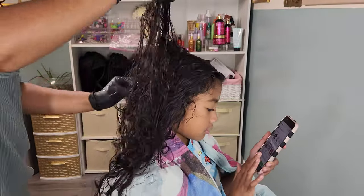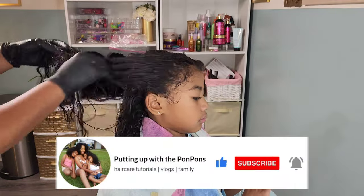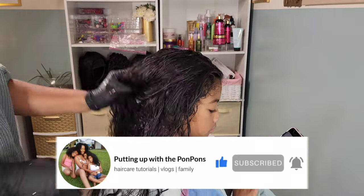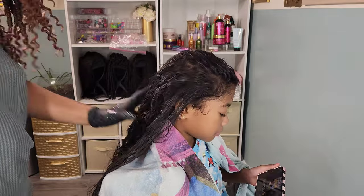Before we go any further, let me not forget to invite you to hit that subscribe button located right below this video. Come join the family, we would love to have you. And to all of my returning subscribers, hey mama, hey friend, hey bestie. Hope you are being safe and blessed as always.